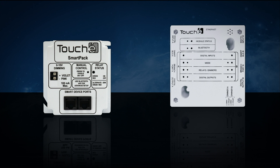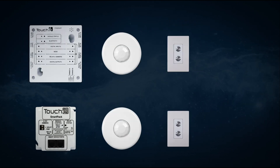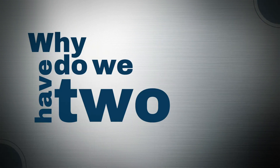While we do have two different controllers, how they operate, wire, and configure is the same. Here we have two connectivity diagrams — one for the Smart Pack and one for the Room Manager. As you can see, the devices that connect to the controllers are the same, the cabling is the same, and they are configured using the same Touche Insight smartphone app.